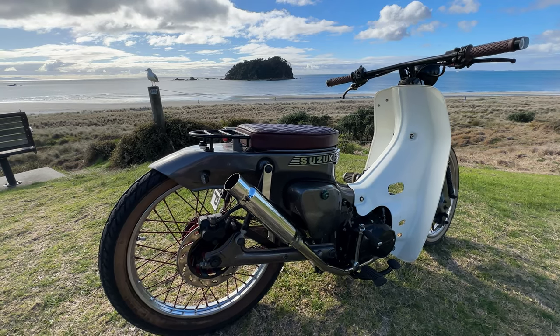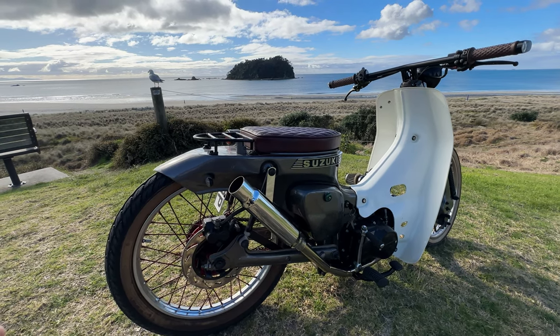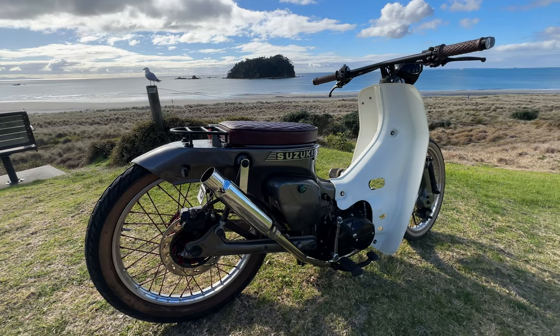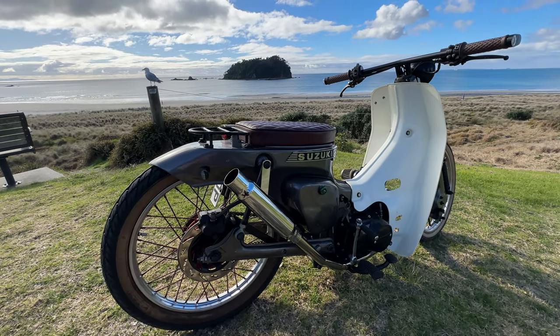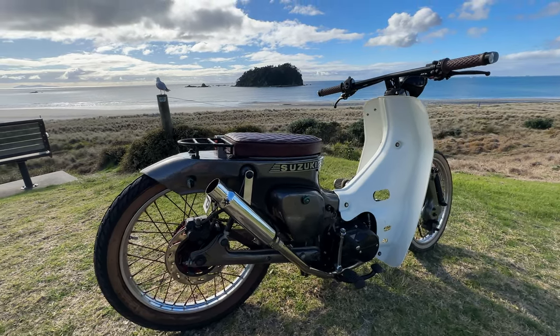Rolling around with your friends. You could take it long distance — comfortably is debatable, but you could ride this from one end of the country to the other, no problem. It's a Lifan, it's reliable. Just check the oil once every 1000 k's, give it a change every now and then, make sure it's full of fuel, check the tyre pressure, and you're good to go.